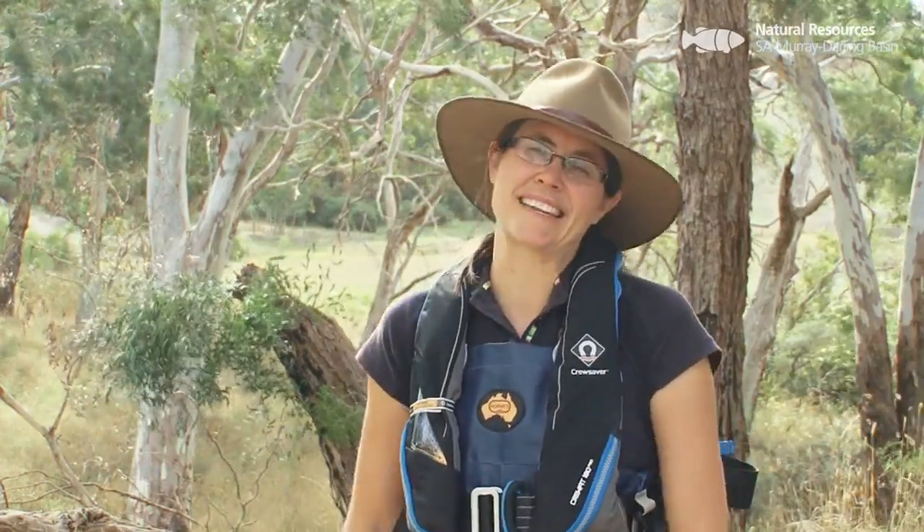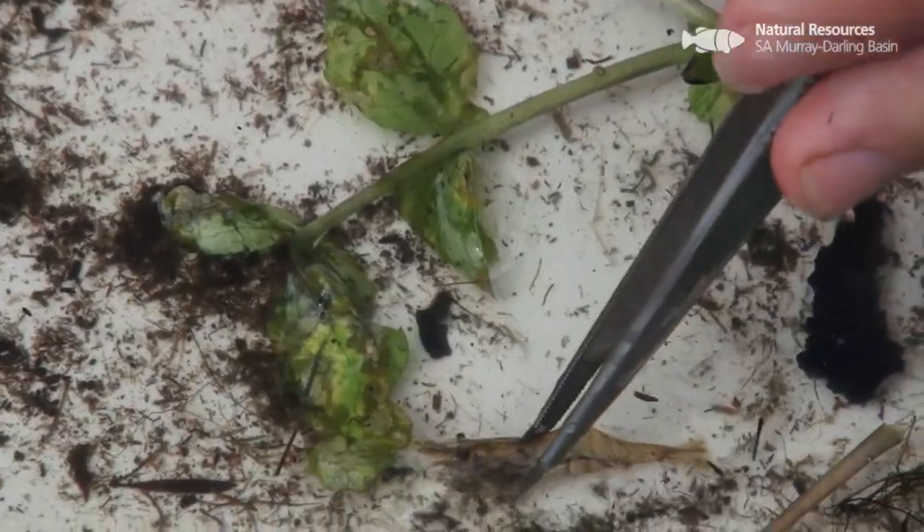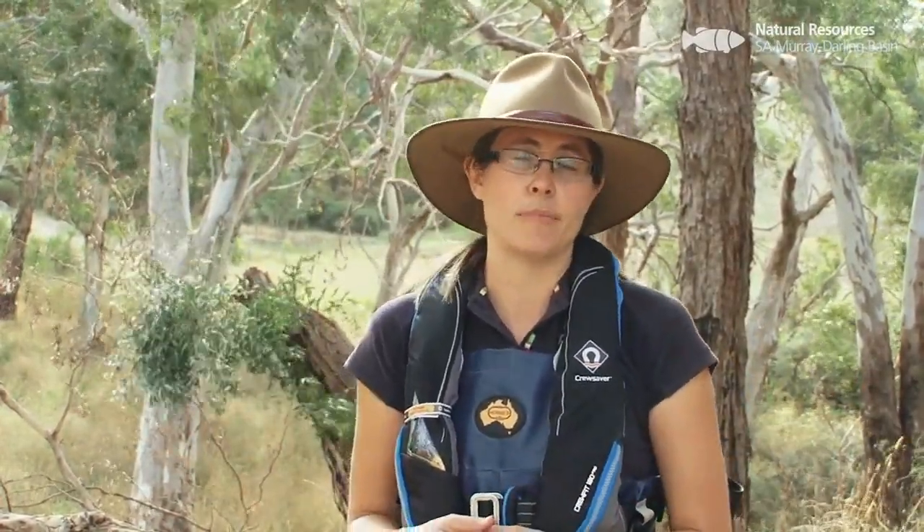Macroinvertebrates — what we're looking at today — are small creatures with no backbone, but they're quite diverse. You may find worms, crustaceans, and all sorts of insects you've perhaps never seen before, like mayflies and stoneflies. These all live in the water, and some of them have their larval stages in the water before turning into adults in the outside environment. We may also see dragonfly larvae, which do that.